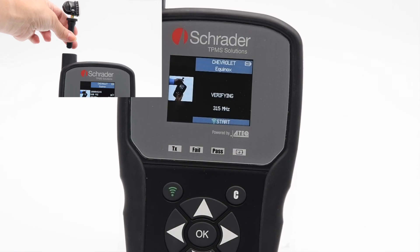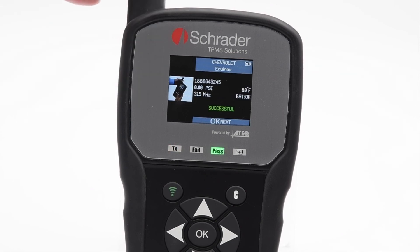Please wait while the tool verifies the ID protocol. The sensor has successfully copied the ID protocol and the sensor can now be installed to the wheel.